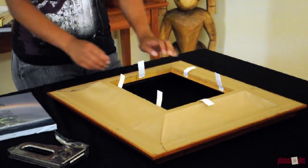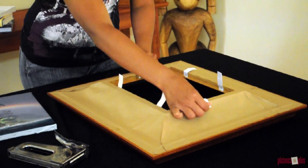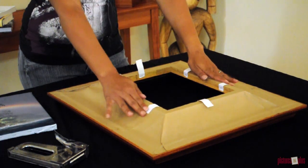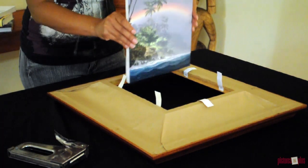When you order a frame with canvas strips, the back of your frame will look something like this. The strips will already be stapled onto the back of the frame, so all you have to do is staple the canvas strips onto your stretcher bars.